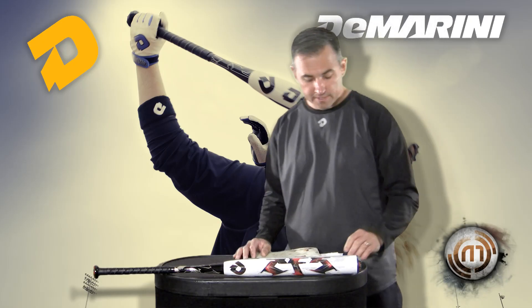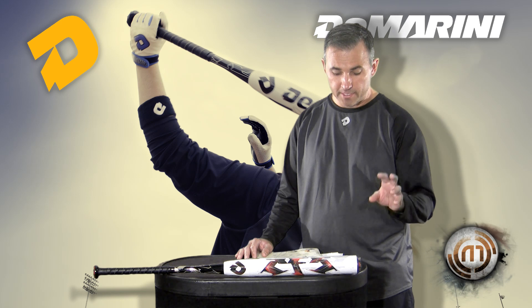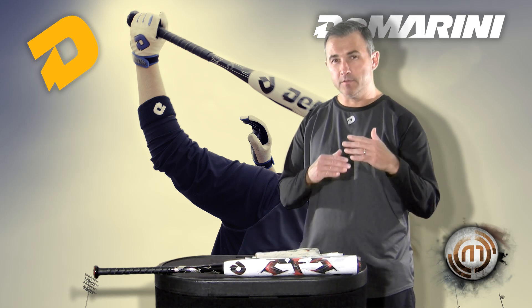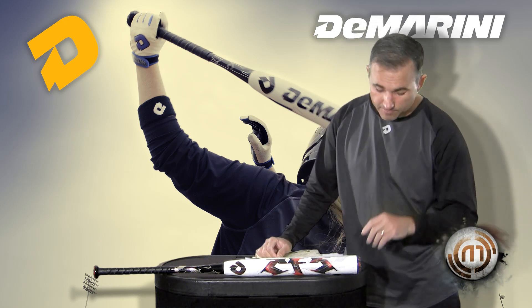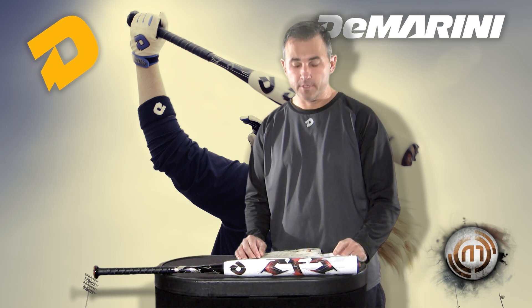The CFI barrels are a multi-wall, so what you have is thin layers of composite with our DeMarini flex film in between each layer of composite. What that does is the walls won't touch each other when it trampolines, so right out of the wrapper the bats are ready to go — no break-in period.